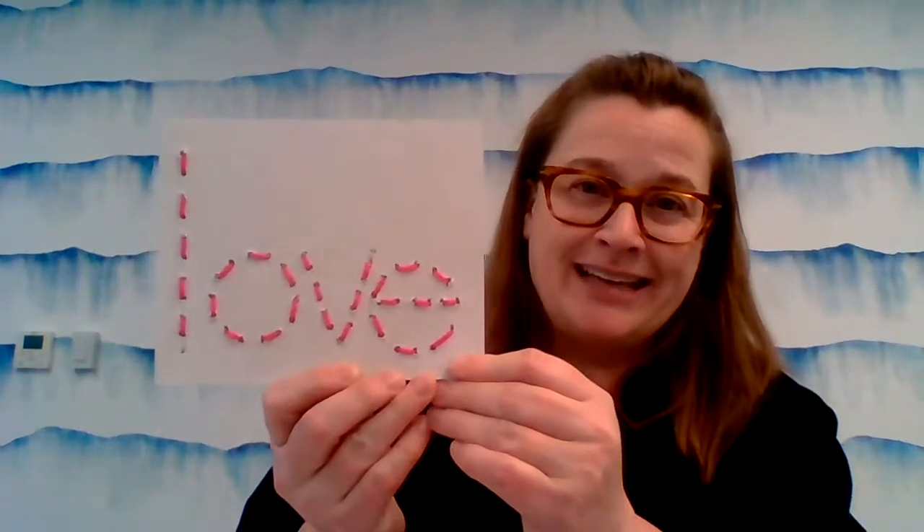Let me show you the finished product. You're going to be making yarn art. This is done with a piece of cardboard and just yarn. It's got different shades of pinks and reds in it, and here's another sample — L-O-V-E.